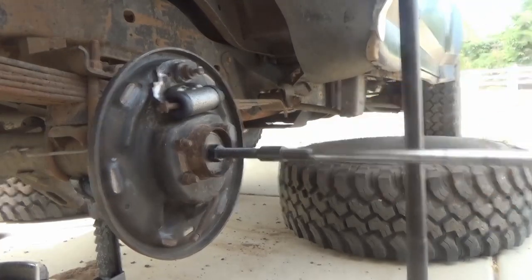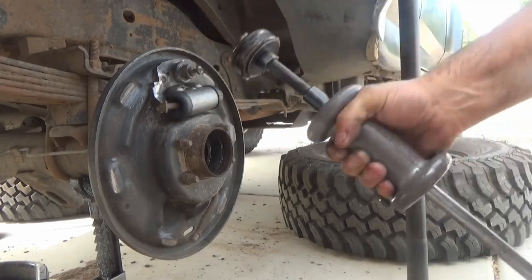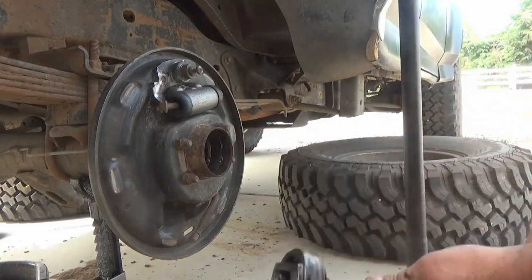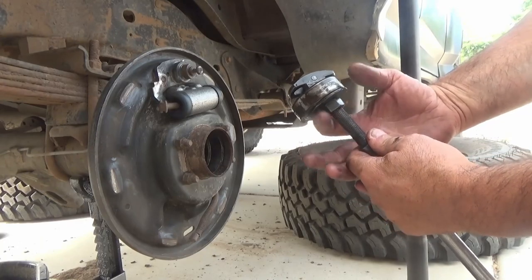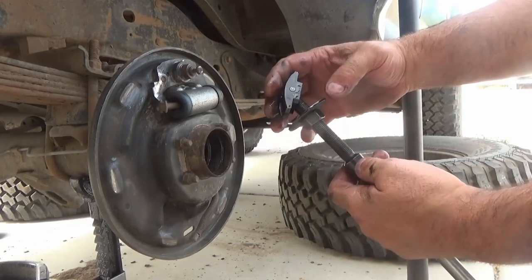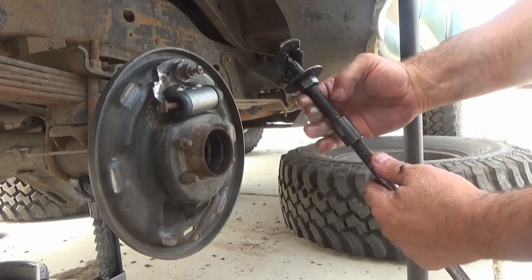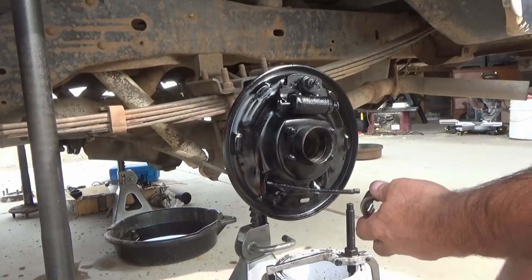Now that your axle bearing is removed, clean up the area where it was pressed in — make sure there is no grit or grime. Also clean up the surface where the seal was. I'll leave a link below where you can purchase this tool. I always use projects like this as an excuse to buy a new tool, and it's definitely worth it versus paying someone else to do this for you.